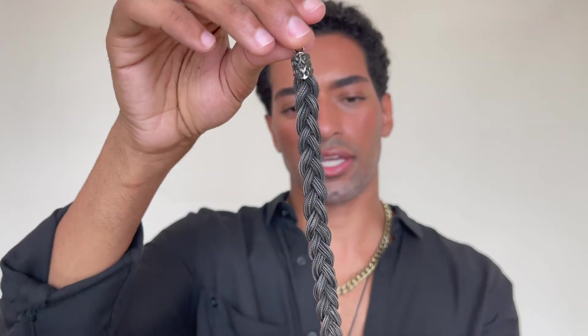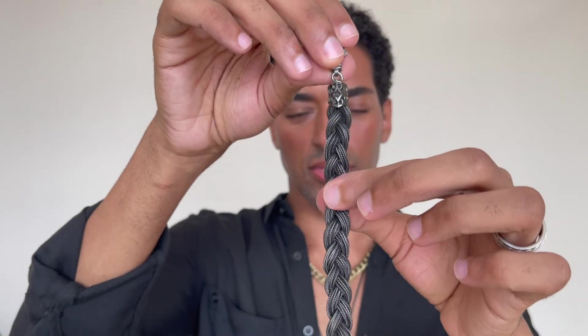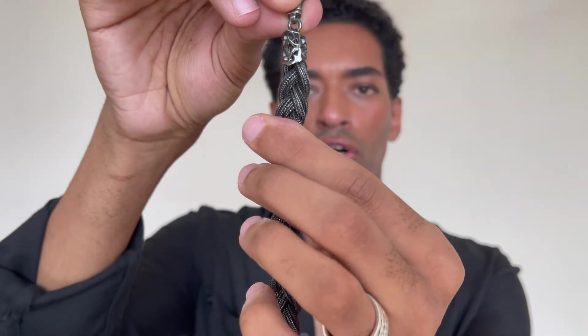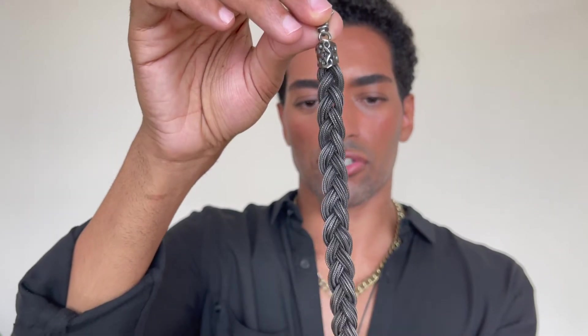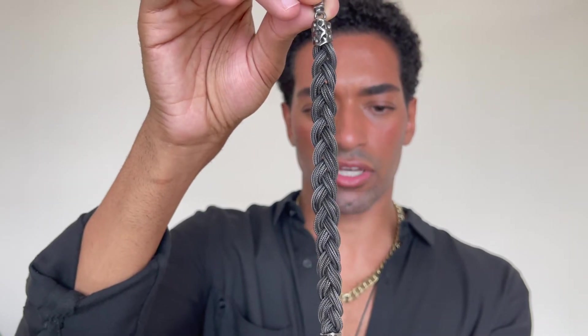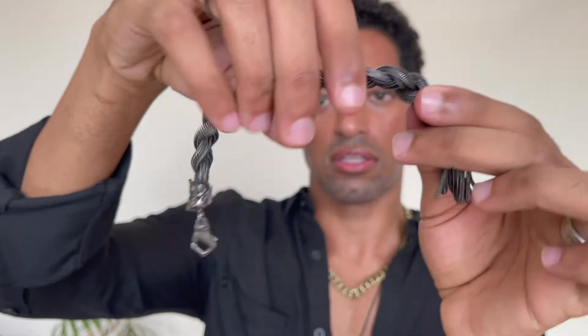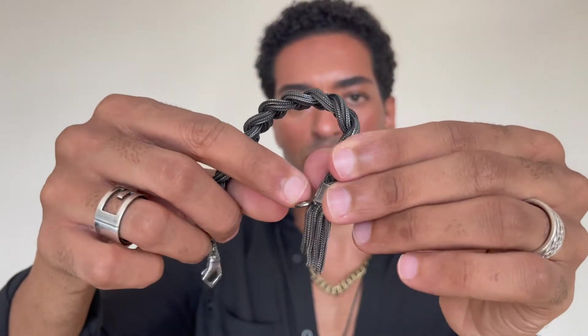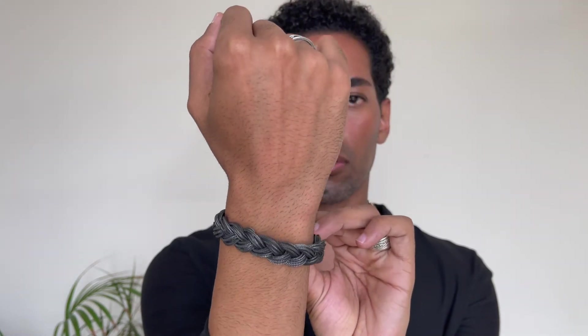This one right here is like one of my favorites. It's a braided bracelet — it has a lot of smaller chains bunched together and then braided. This is the end of it, this is the clasp, and you close the closure right there. This one is from the Italian brand called Emmanuel Bicochi. It's really beautiful, definitely one of my favorites.